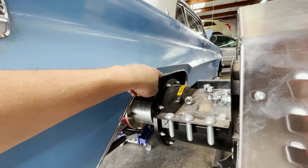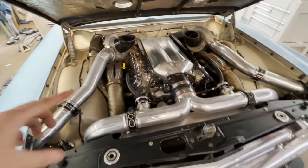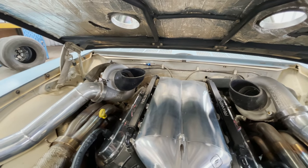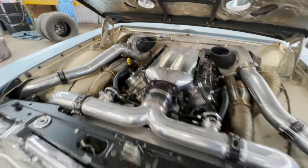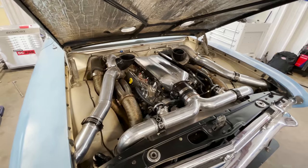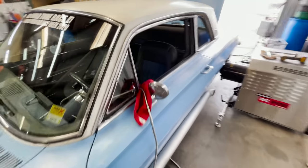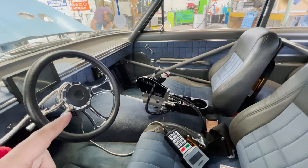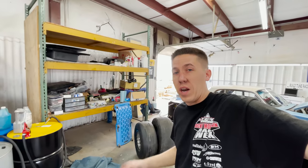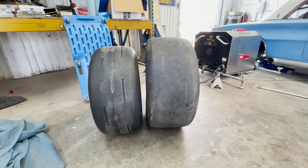Should be okay now, and we'll definitely need to watch that as we start making pulls. If you guys are not familiar with the Buick, it's a 427 Dart-based LS. We're running Trick Flow 245s for the heads, Frankenstein billet intake, and it's got twin Precision 7675 billet Gen 2 turbos on it. We also have twin air-to-water intercoolers up front.